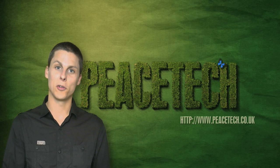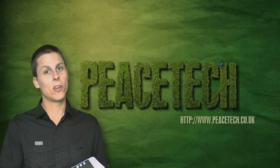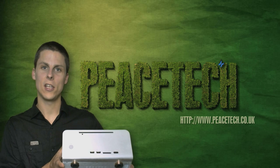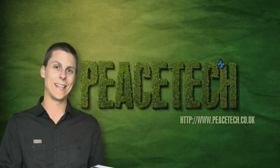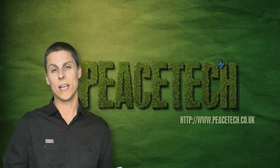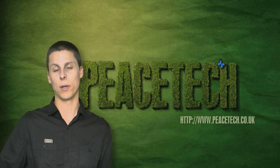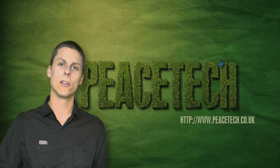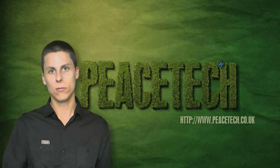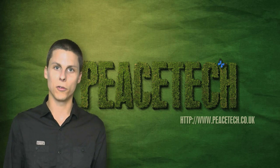Hi guys, welcome to our first PeaceTech video. Today I'm going to show you how to build a media PC using this really sleek Streecom chassis. I'm going to go through the steps on exactly how to build it and I'll go through the specifications later. We may get around to doing some benchmarks but I'll definitely give you things like the draw of power, because I know a lot of people are interested in that. So stay tuned, keep watching and we'll go through some more in a bit.